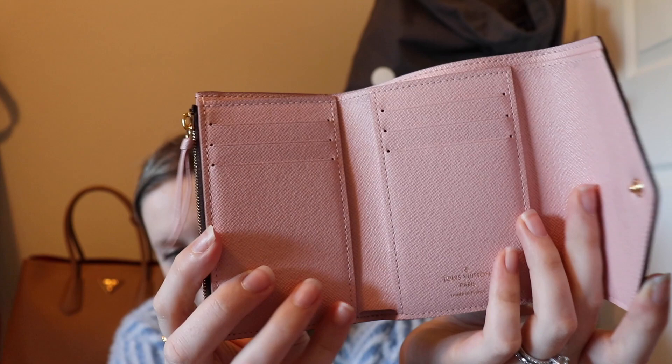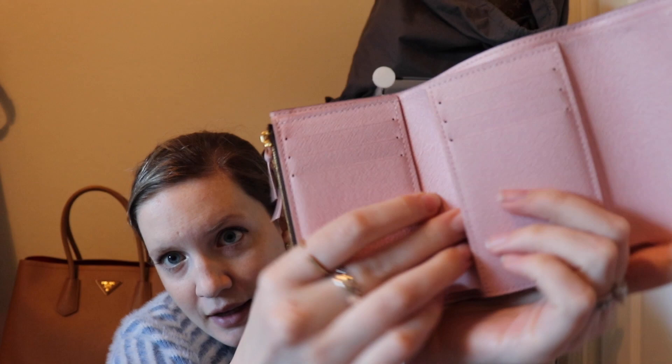That's definitely something to keep in mind, but I do love the pop of color on the inside, so I'm not sure I'd really change it. This wallet has six card slots in two different areas. It also has slots right here on both sides, so you can get a lot of credit cards in here.